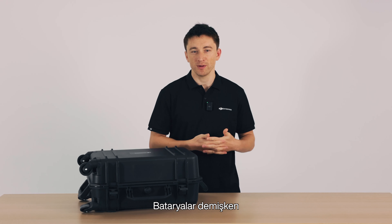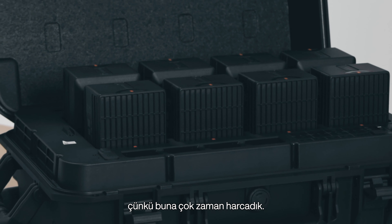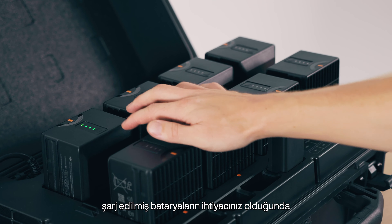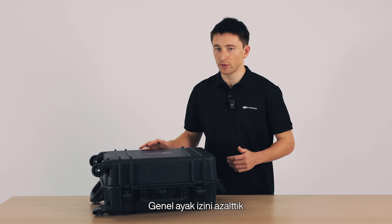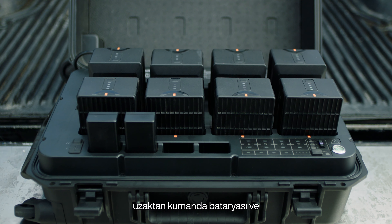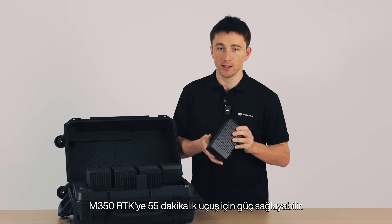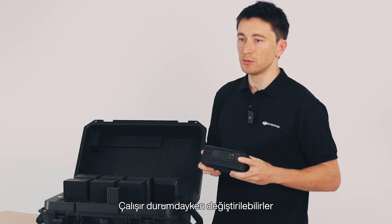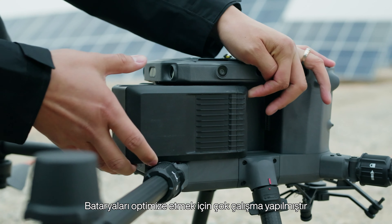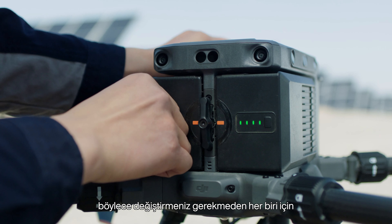Speaking of batteries, I need to spend some time unpacking the M350 RTK's battery system, because we've put a lot of time into this. Every drone pilot knows how tedious battery management can be — making sure you've got charged batteries ready to go when you need them. Fully charged, a pair of TB65s can power the M350 RTK for 55 minutes of flight. They're fully hot swappable, so you can land, swap in a fresh pair, and take off again with minimal interruption to your mission. A lot of work has gone into optimizing the batteries, so you can expect 400 charge cycles on each before needing to replace them, which effectively decreases the operating cost of each M350 RTK flight.